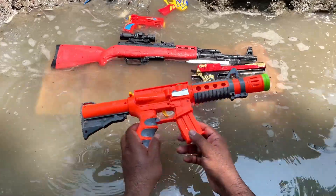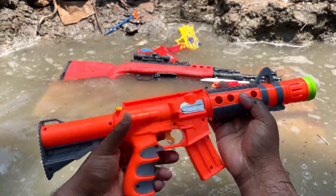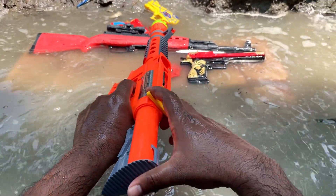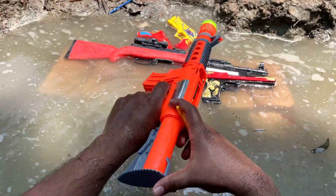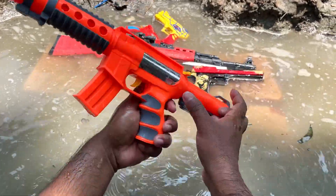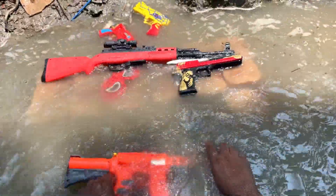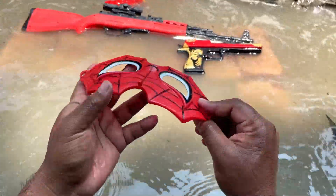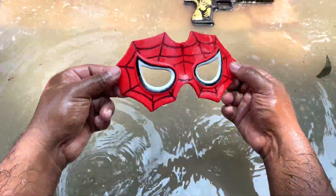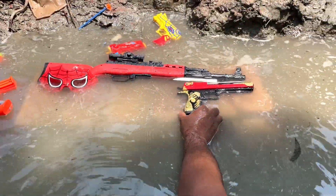Here is a M4A1 assault rifle type shotgun. This is a ball bullet gun — you can see how many bullets are used in this video. I am using this toy gun, you can try it.